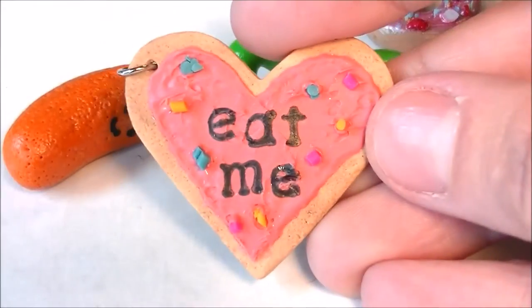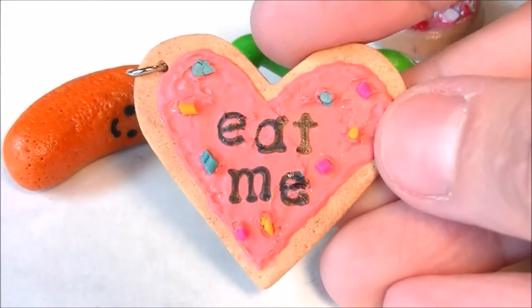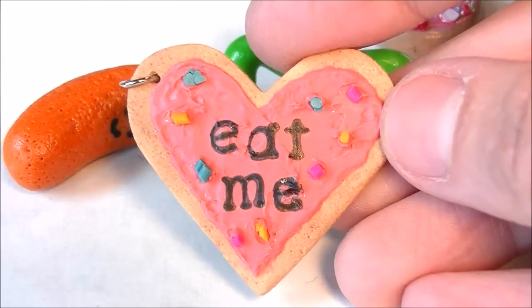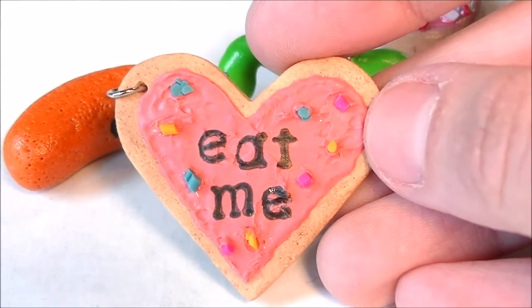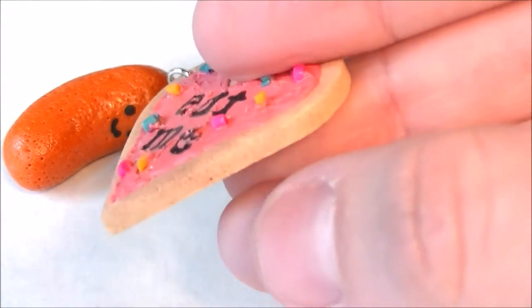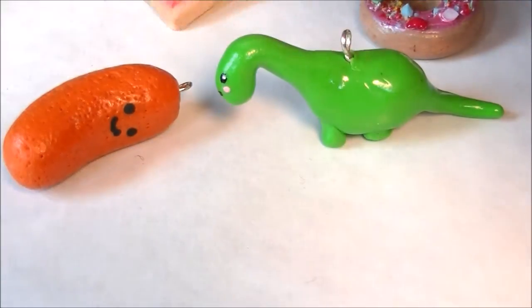This Valentine's cookie is actually inspired by Alice in Wonderland. I thought if you're not too into Valentine's Day, you could also make it into a snarky kind of Valentine — if you get what I mean.